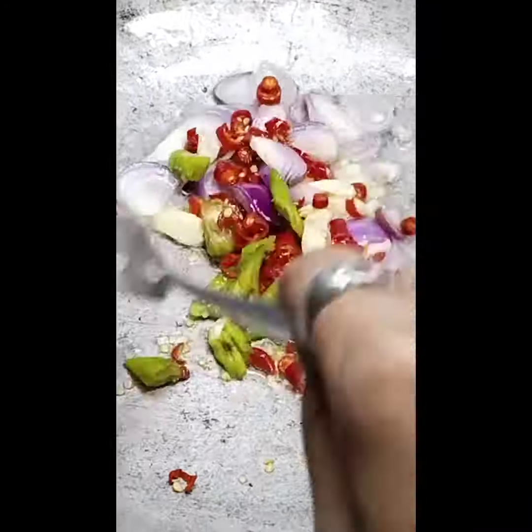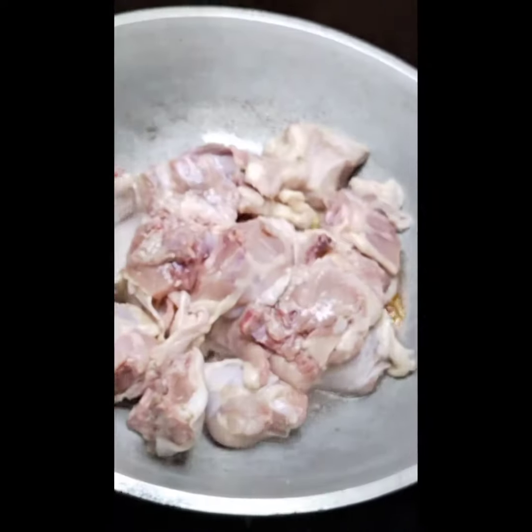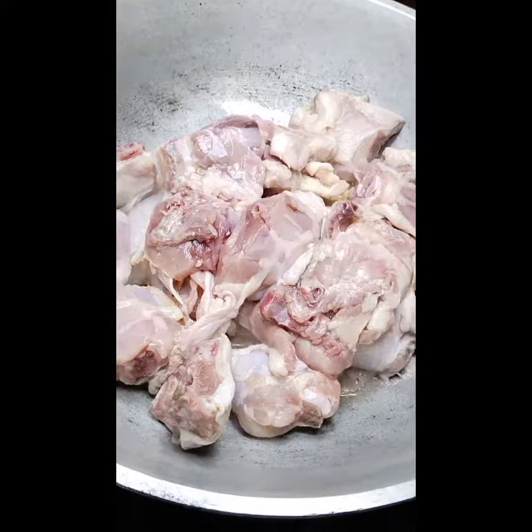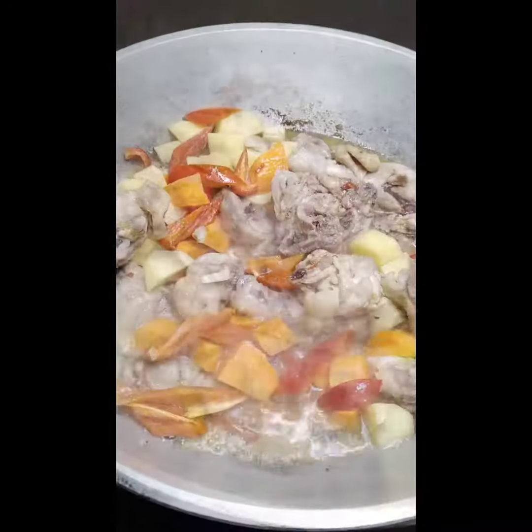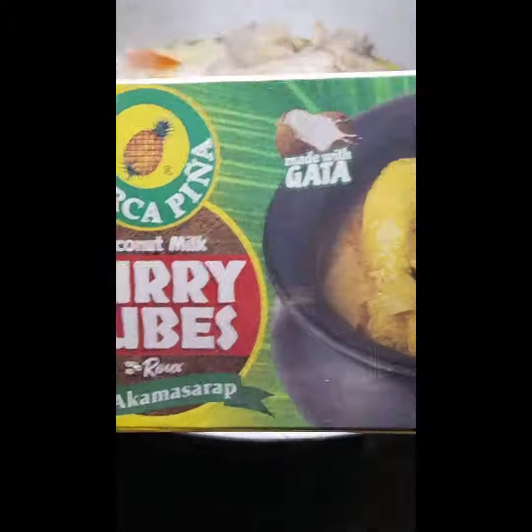Then fry the chicken in the same pan. After frying, add the carrots, potato and bell pepper. After a minute, add the main recipe.